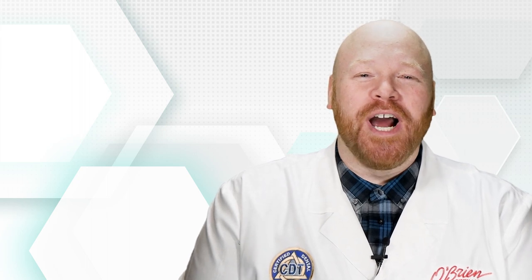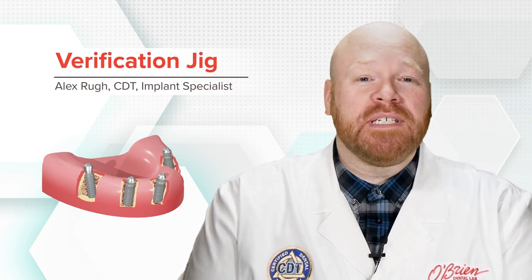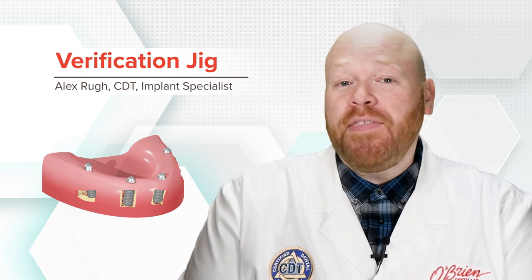Hey everyone, Alex from O'Brien here. When creating a restoration that will tie multiple implants together, it's important to verify the positional accuracy of the implant replicas in our MasterCast. And the way we do this is with a verification jig.